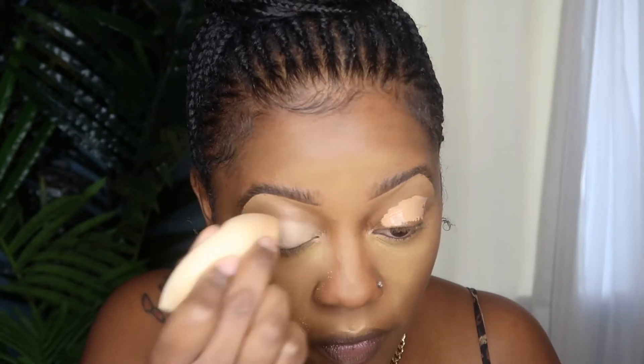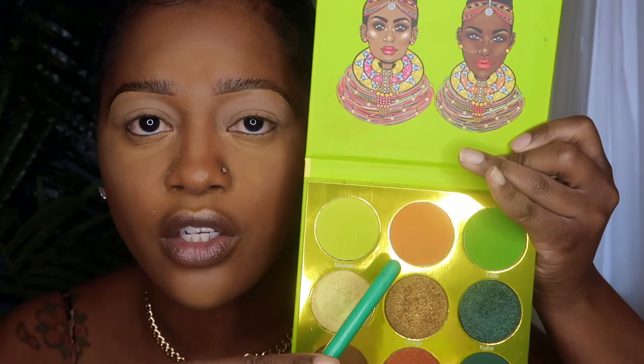Now I'm going to move on to my eyelids. I'm using the Maybelline Concealer in the color 35 Deep and I'm going to use this to prime my eyelids. The first palette I'm going into is the Tribe palette from Juvia's Place. I'm going to use the orange color at the top center — it's the color Oramel — and I'm going to use that in my crease.